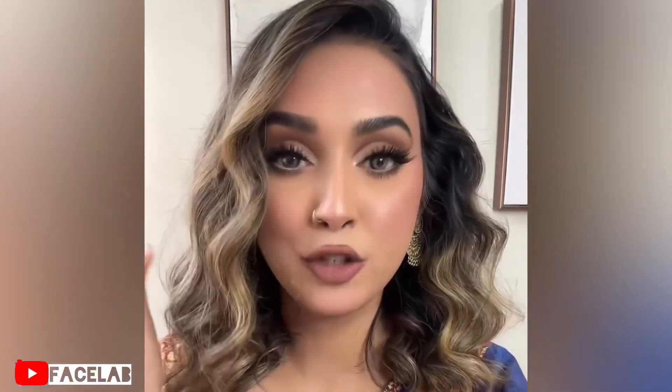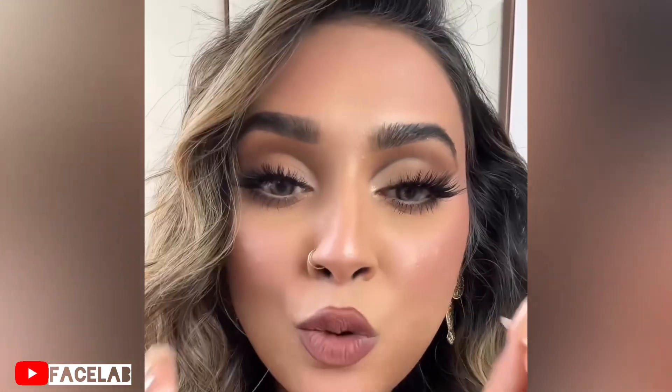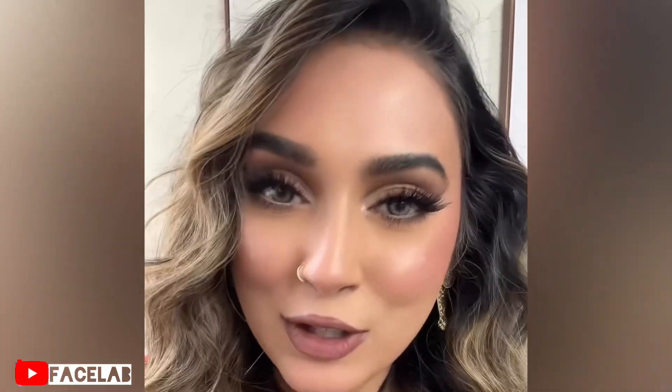This is the final look — I am legit obsessed. This turned out so clean, so beautiful. Let me know in the comments how you guys liked it and what I should do next.